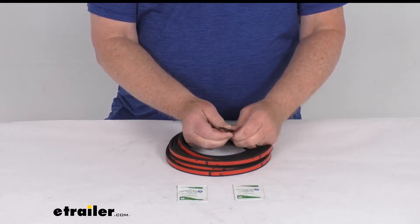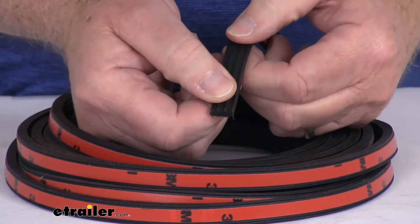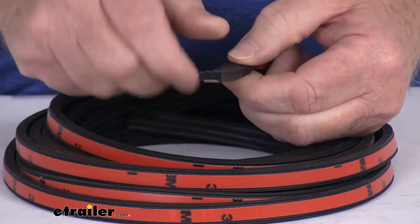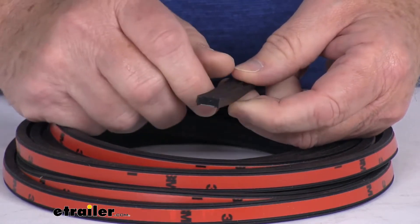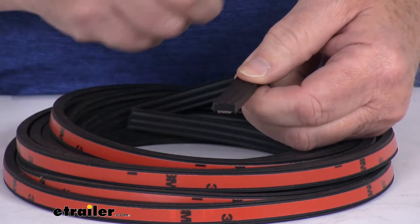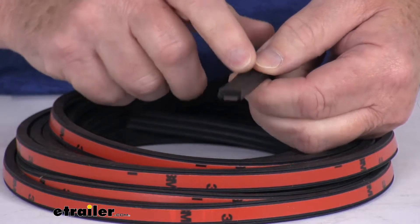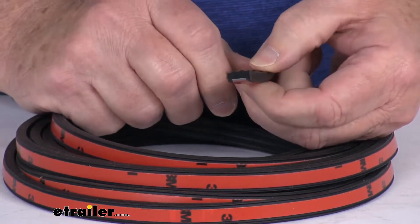It is a ribbed sponge rubber. Let me just zoom in here as we talk about it. You can see on the top here, it's a ribbed sponge rubber which is highly wear and weather resistant. It protects your RV from extreme weather and pests. Now unlike the standard foam seals, this product consists of a nice closed cell core surrounded by a solid skin surface for greater weather and wear resistance.